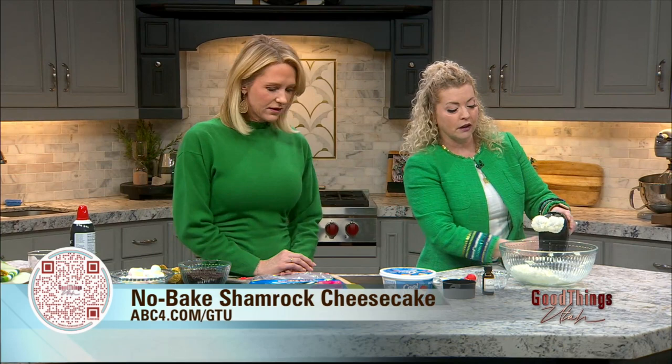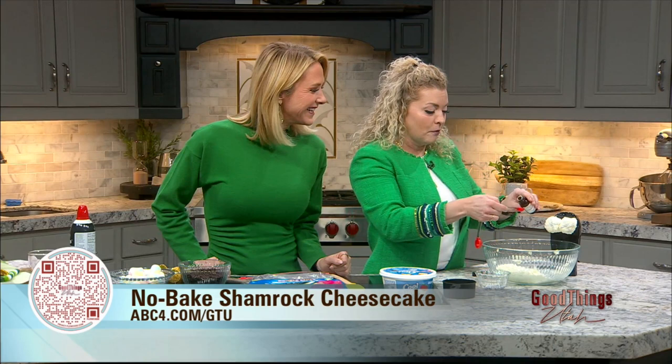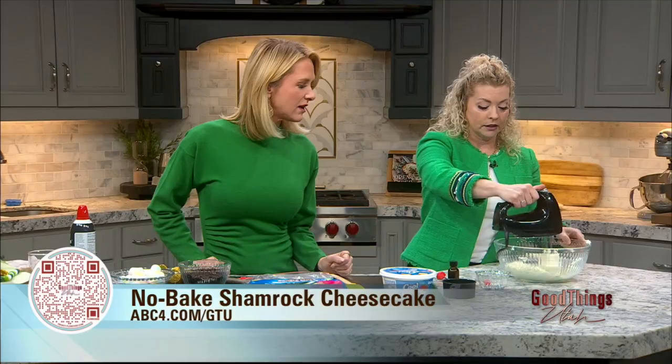Then you're going to add peppermint flavor, because it's got to taste delicious. When you see the green, you actually expect the peppermint. My friend's mom made this recipe — so thank you, Mandy. Your mom is on TV today! You can pour in a quarter to a half teaspoon of peppermint and it makes it delicious.